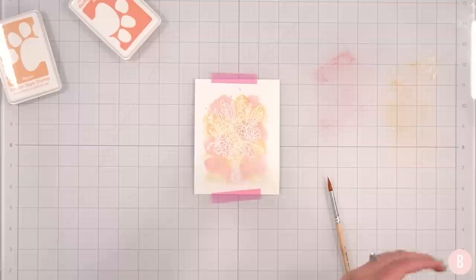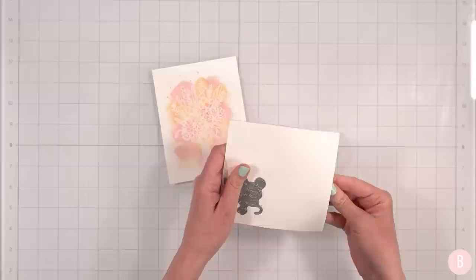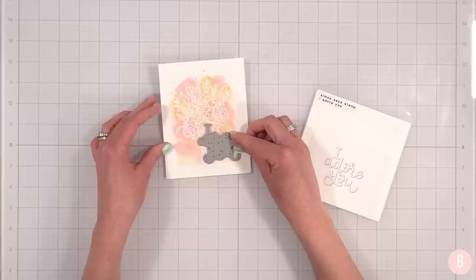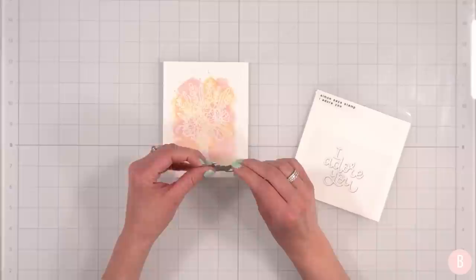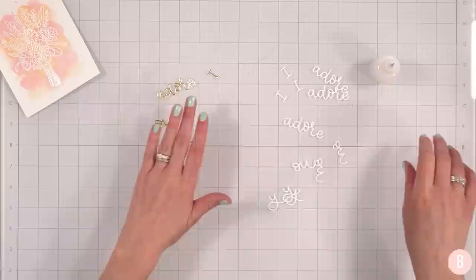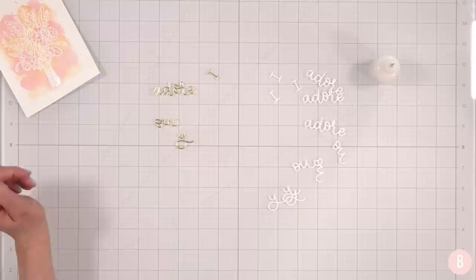I'm going to stop while I'm ahead — I think that looks really great. While waiting for that to dry, I noticed I have this beautiful die from Simon Says Stamp that says 'I adore you' and I thought it would be really pretty on this card. I'll cut it out in white and also try gold and see which I like better. I went ahead and cut three in white and one in gold — I really feel like I could go either way.